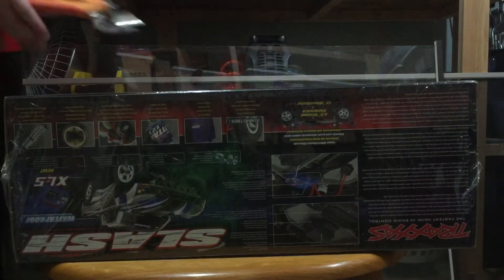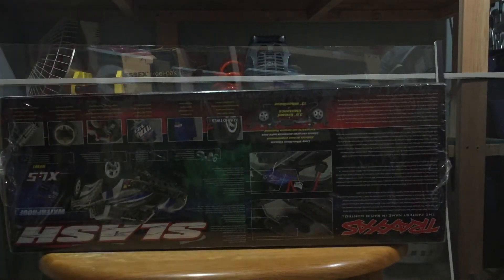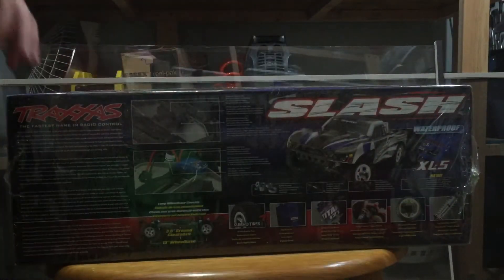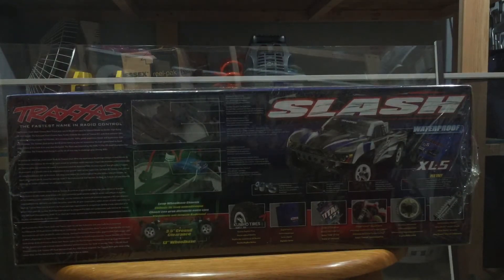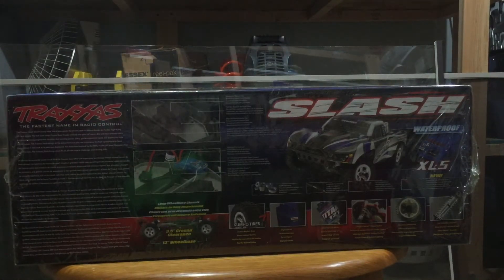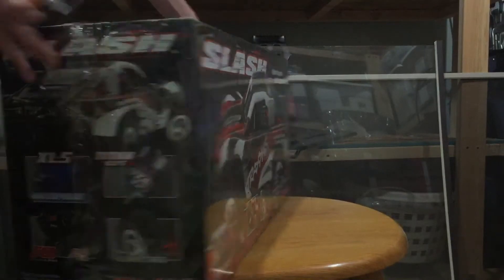I'm so excited, it's a new truck. It's got KUMHO tires, also a waterproof motor, and it actually shows you the gears on it. And then there's the connector and ESC and stuff. Anyways, let's get to this unboxing.